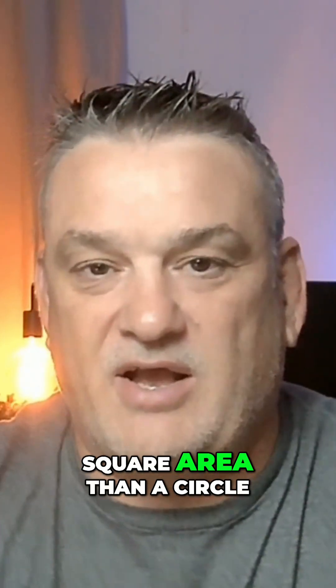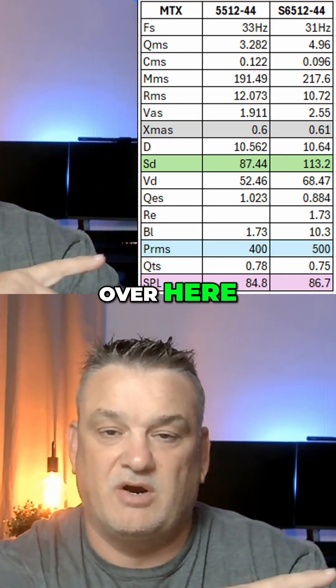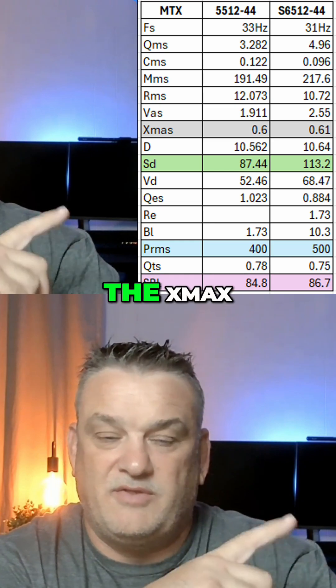Well, if you think about it, a square has more surface area than a circle — roughly 20% more.